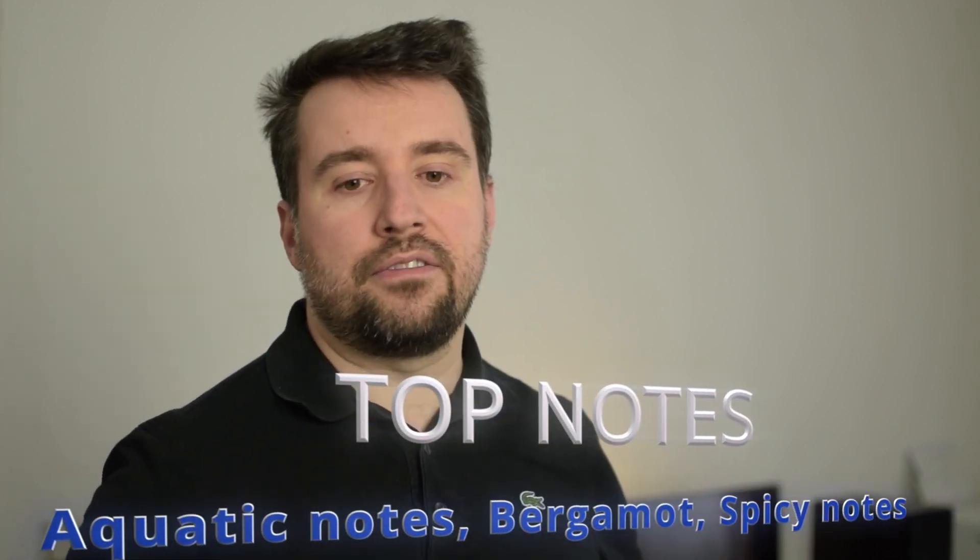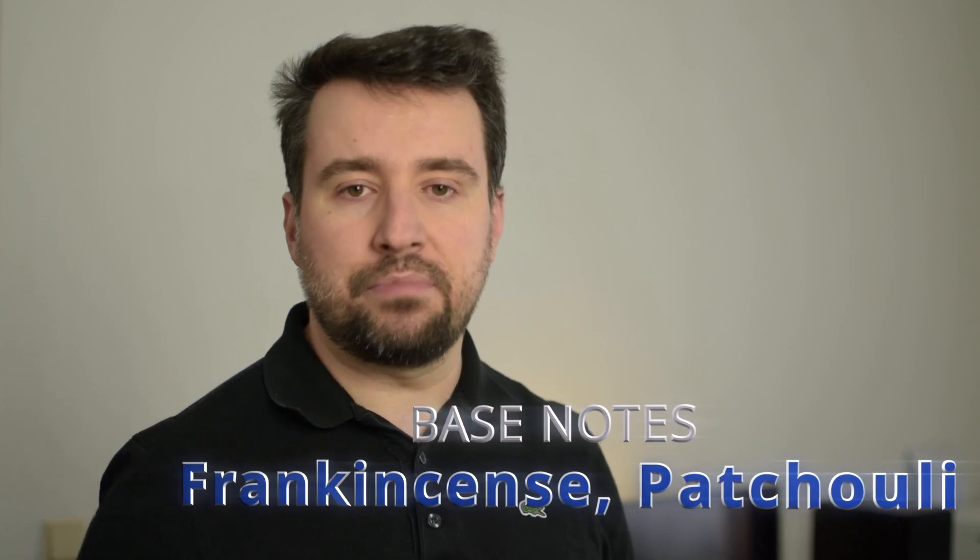In the top notes you'll have aquatic notes, bergamot, and spicy notes. In the middle notes: rosemary, sage, and geranium. In the base notes: frankincense and patchouli. If I smelled this from a sample without any label, I wouldn't necessarily recognize it as Acqua di Gio Profumo, because the bottle I had before was more similar to the original with a bit of frankincense and a mineral, rock-type of smell. But this one is very dark and rich in frankincense.